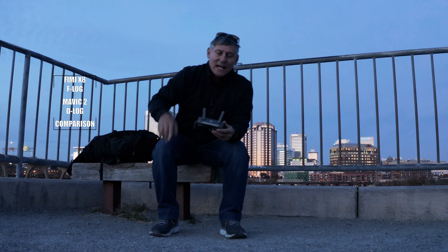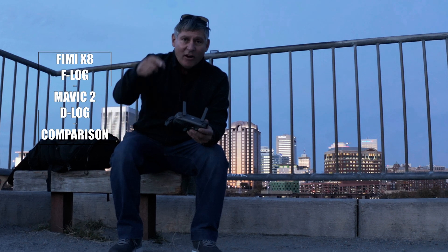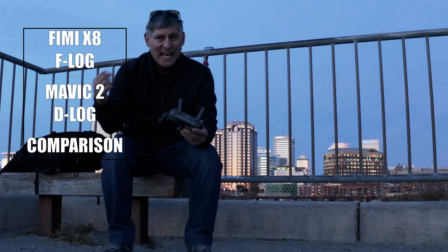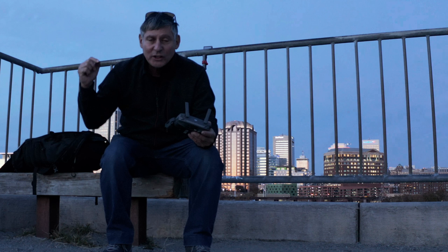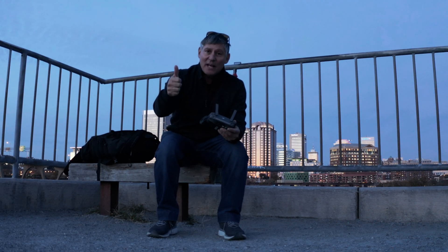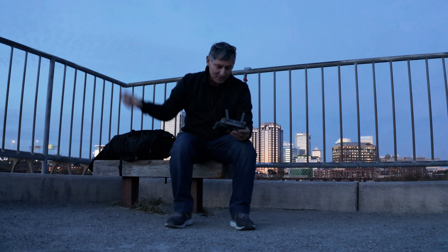Hey, what's going on guys? This video is comparing the flat logs, or D-logs, from the Mavic 2 Pro and the Xiaomi Fimi X8 SE. We're going to shoot in log and then compare them to see which one looks the best. As usual, if you like this video give it a thumbs up, if you like the content hit that subscribe button. Thanks for watching, let's jump into the video.